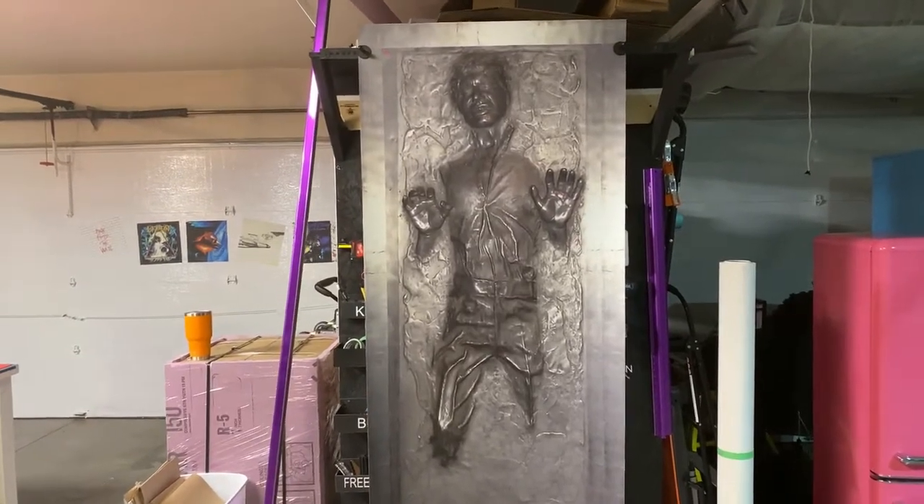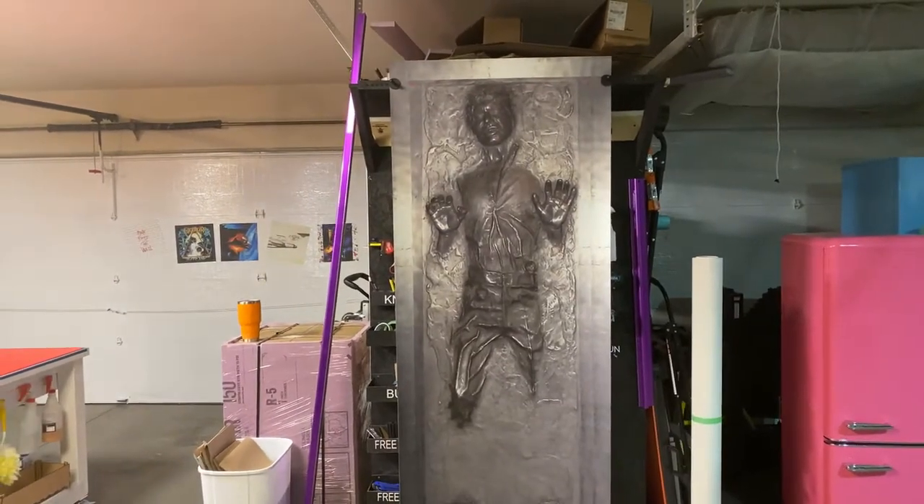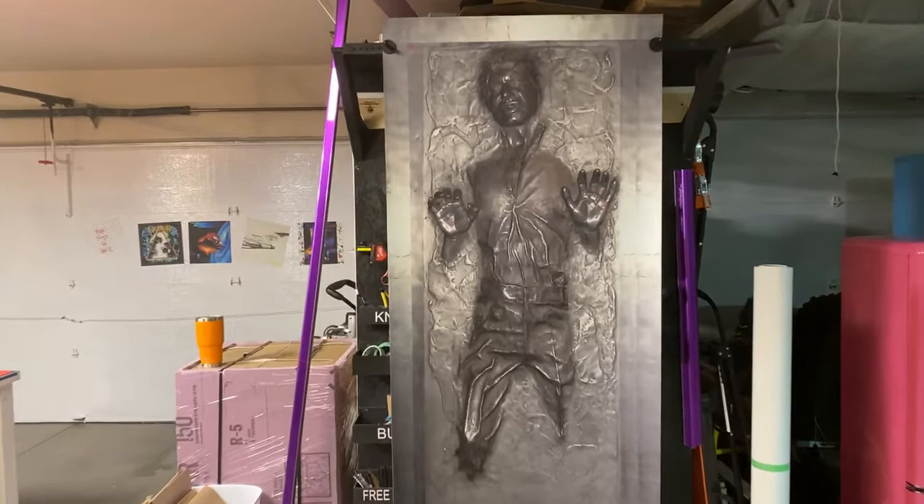Hello, welcome to Arm Wraps. My name is Randy Miller and what you see right here is a Han Solo Carbonite chest freezer wrap.